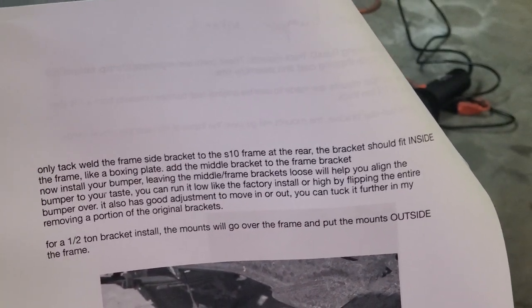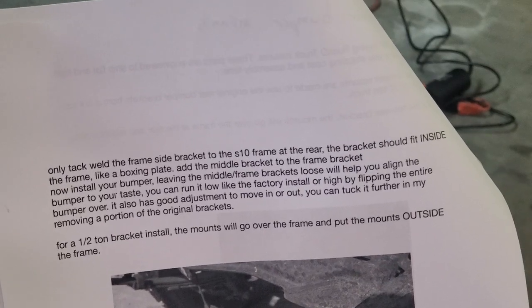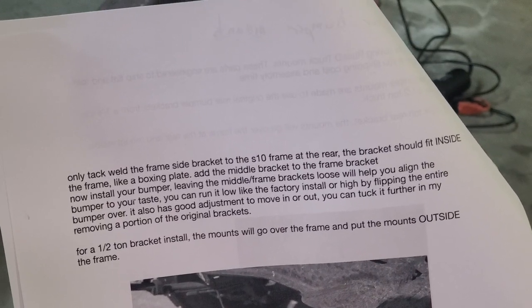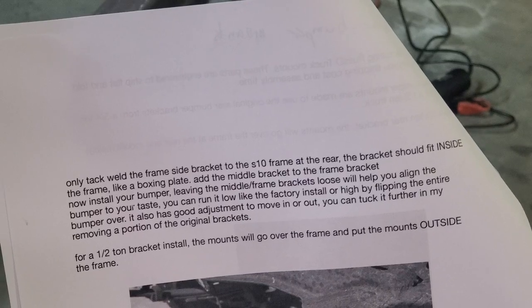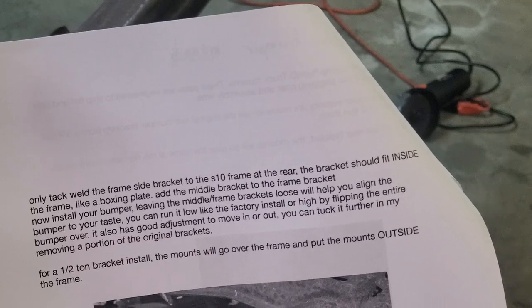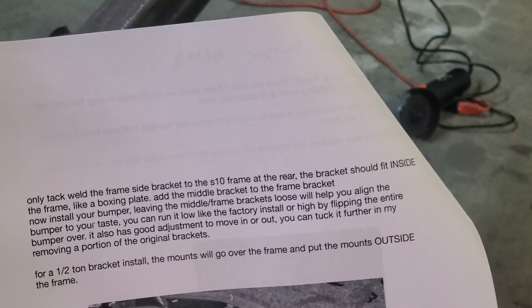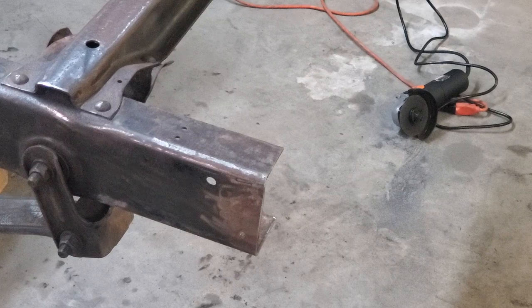The instructions say to only tack weld the frame-side bracket to the S10 frame at the rear — the bracket should fit inside the frame like a boxing plate. Add the middle bracket to the frame bracket and install the bumper. Leaving the frame brackets loose will help you align the bumper to your taste. You can run it low like factory or high by flipping the bumper over. For the half-ton bracket — which is what I have — the mounts go over the frame and the mount sits outside the frame.